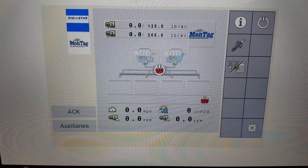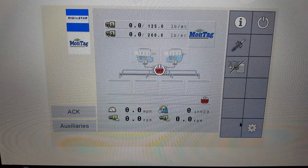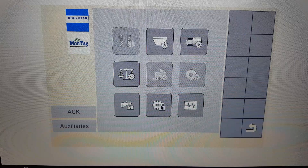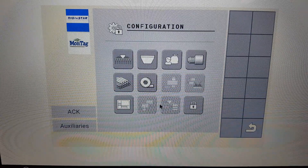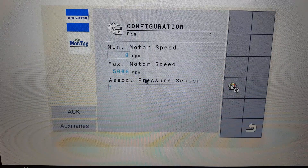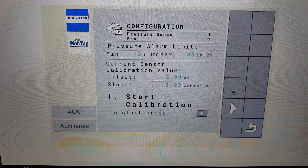To begin, from the Montag VT screen, choose the gear button down in the right bottom corner. Next, choose the gear padlock. Then the fan configuration button. One of the soft keys will be the fan calibration soft key. Press that on.